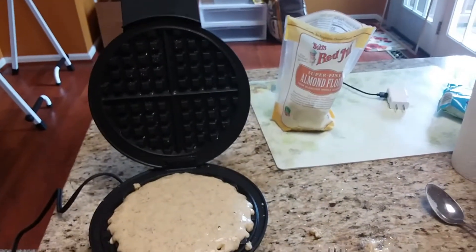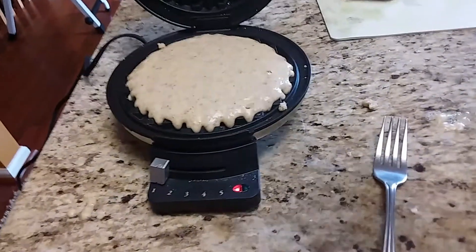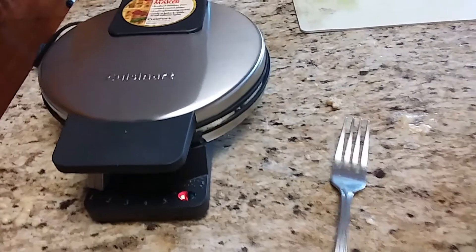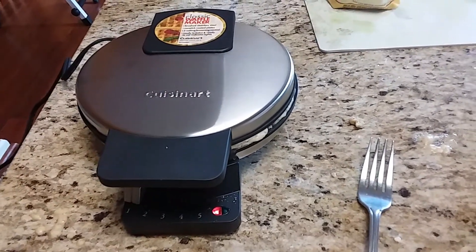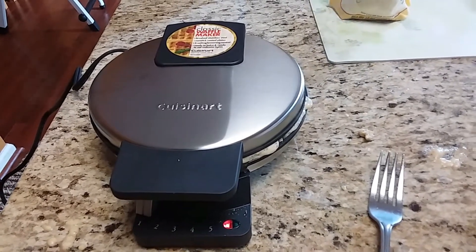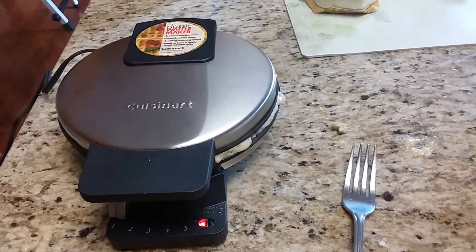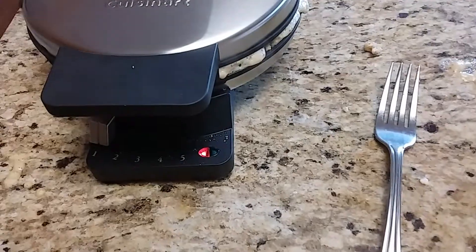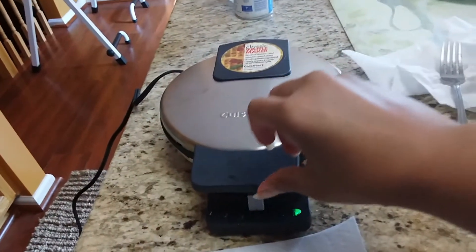I sprayed the top and the bottom of the waffle iron. It's on red — we're going to close it. I may have put too much batter in there. I'll try to give you guys the appropriate amount next time. I was just so hungry. The waffle iron will turn green when it's ready. The struggle was real with these waffles!